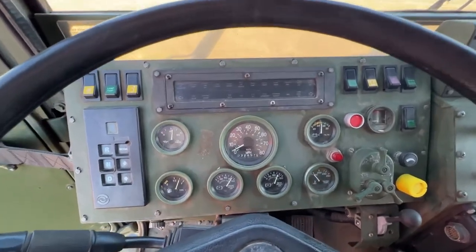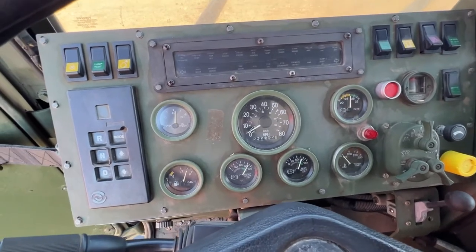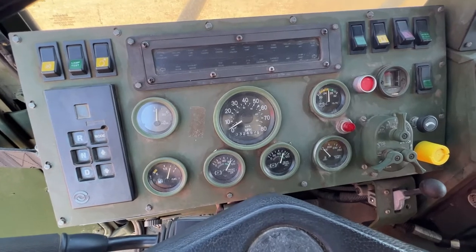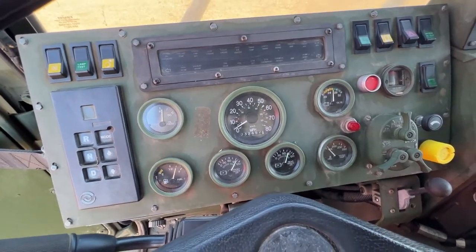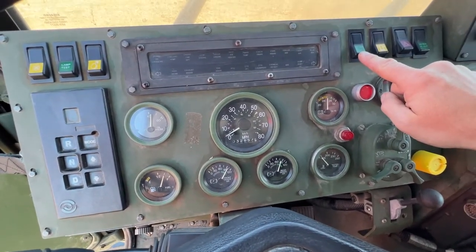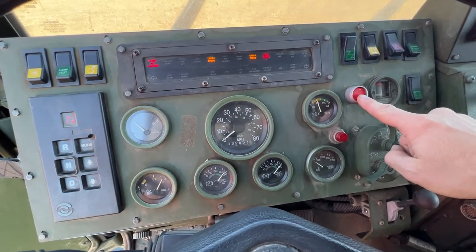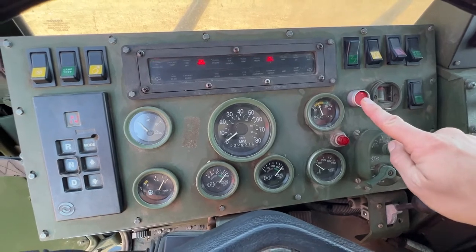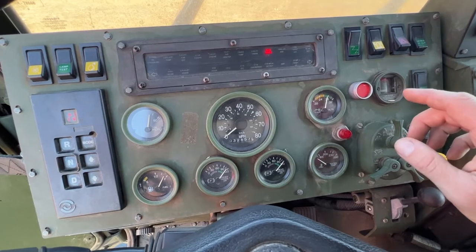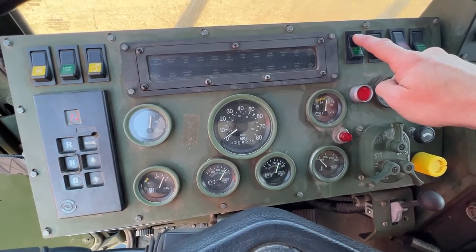Now that we're in the truck, let's go over the operator controls. This truck doesn't have keys. You will have a key for the door, but that's just to lock the cab so you can get in and out and store things safely inside. The way we turn the vehicle on is this button right here — this is the ignition switch. And then this is going to be your start button. That's how we fire the truck up. And then in order to turn it off, we just click the ignition button again.